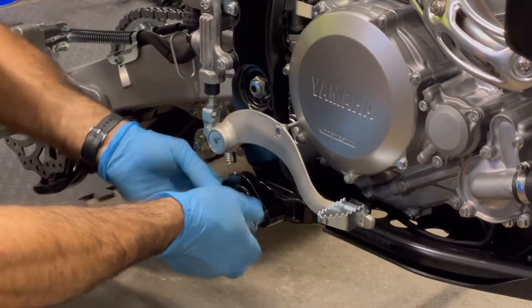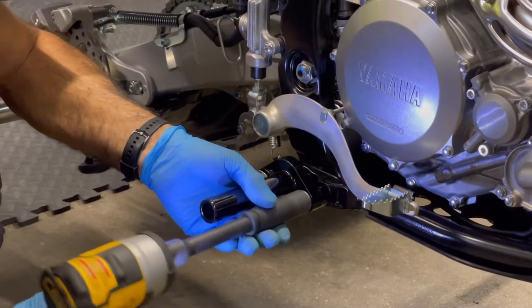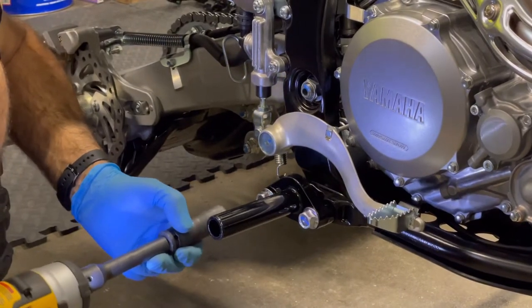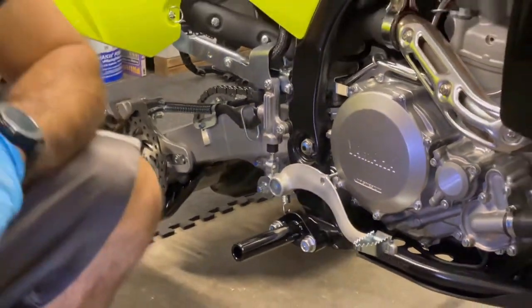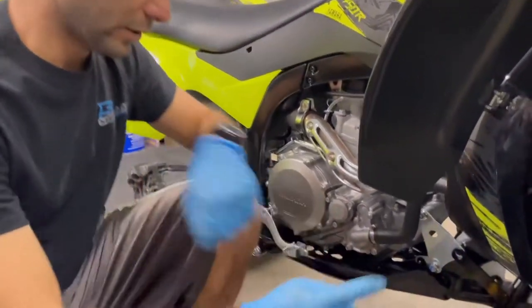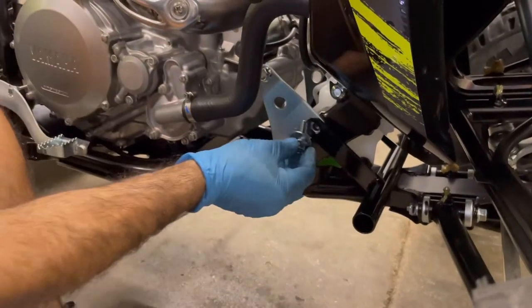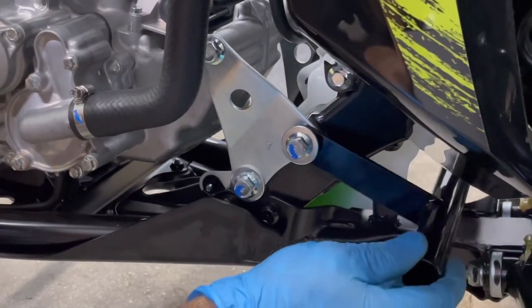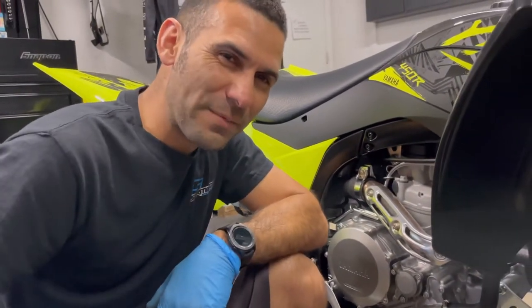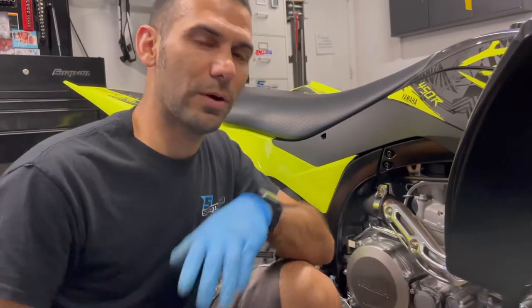Install your bolts right on through, starting by hand. Get a couple threads in, then take the impact gun or do it by hand. If you're using an 18-volt Milwaukee or DeWalt half-inch, be a little easier on it - a 12-volt you can go a bit longer. On the other side where we already installed the bracket, just take your bolt and start it by hand - leave it loose. Don't tighten it yet - you want to put your nerf bars on first so you have wiggle room. Don't go beating your nerf bars with a sledgehammer.